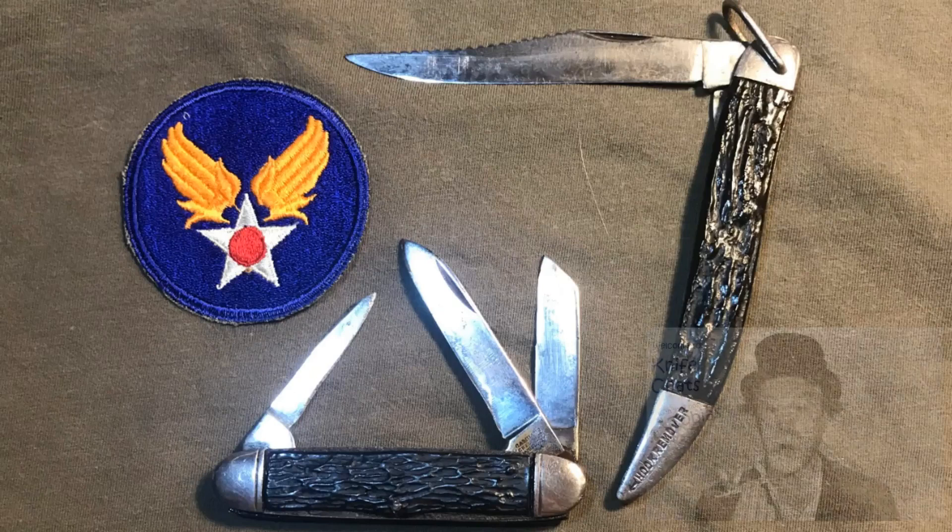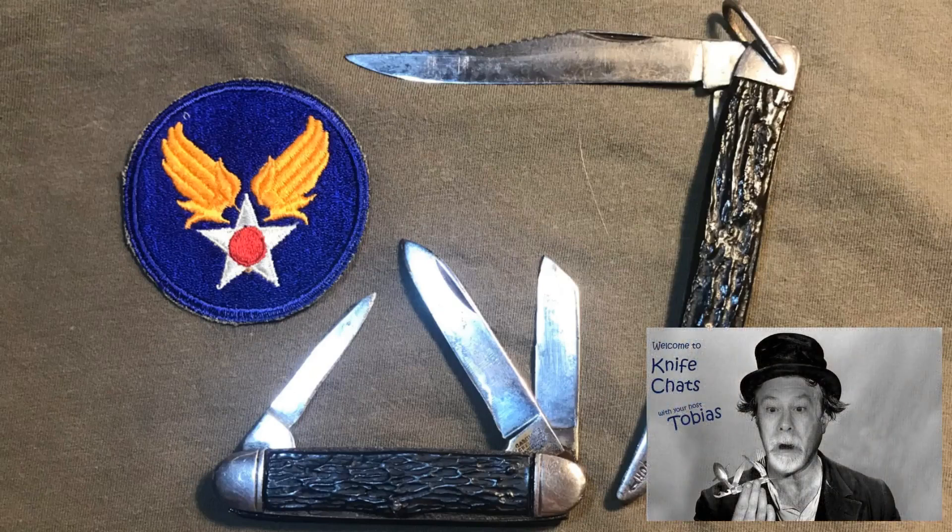Welcome to Knife Chats. If you like this video, please take a moment to leave a comment and give it a thumbs up.